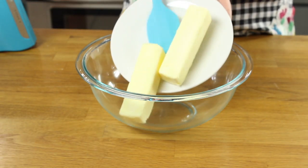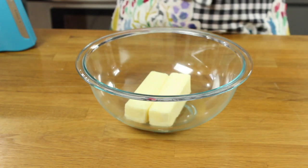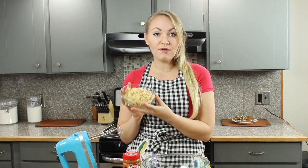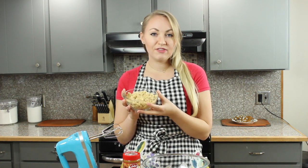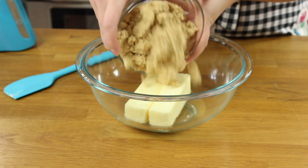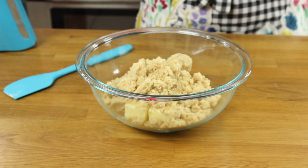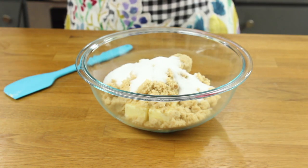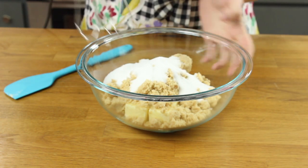We're going to start with one cup, or two sticks, of unsalted butter softened to room temperature. This recipe calls for one and a fourth cup of light brown sugar — there's a lot more brown sugar than white sugar to make the cookies extra soft and chewy. We'll add the brown sugar and one half cup of white sugar, then cream these together until well combined.